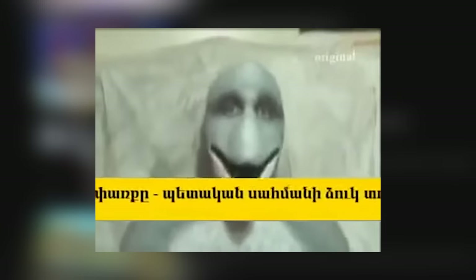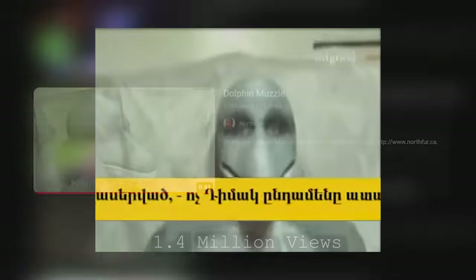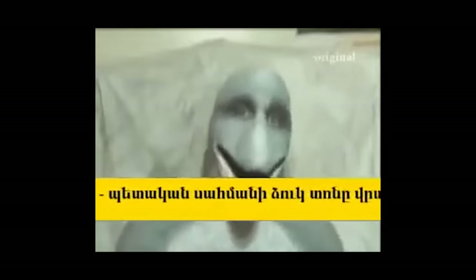One of those videos lying just beneath the surface unintentionally went viral, garnering 1.4 million views — a video called Dolphin Muzzle. But why was this created and what is behind this mask? Hey everyone, it's Wowman, and in today's video we're going to be taking a dive into the Dolphin Muzzle videos — videos that gave me this odd curiosity as to what these even were and where they came from.